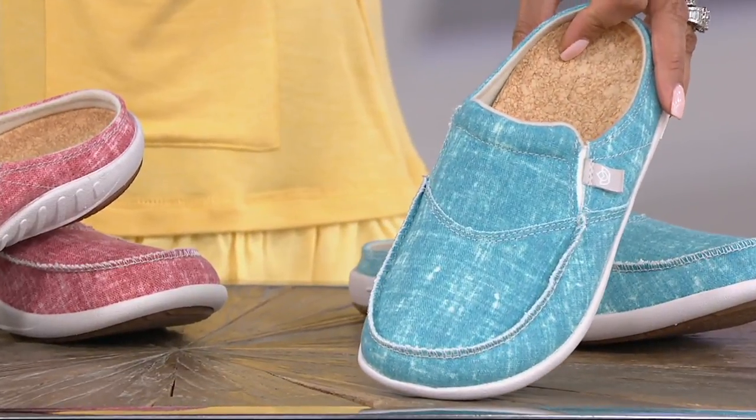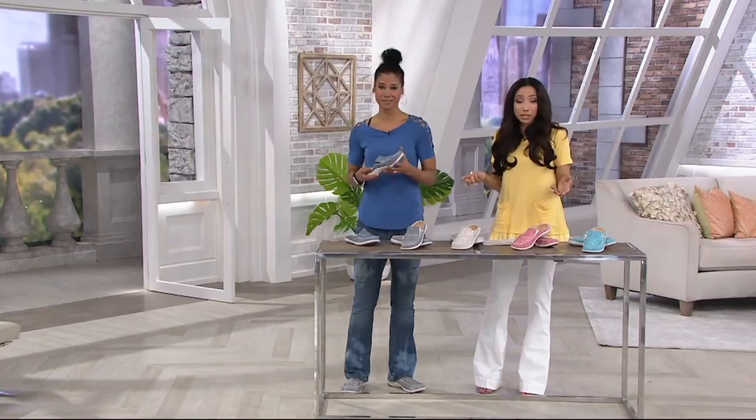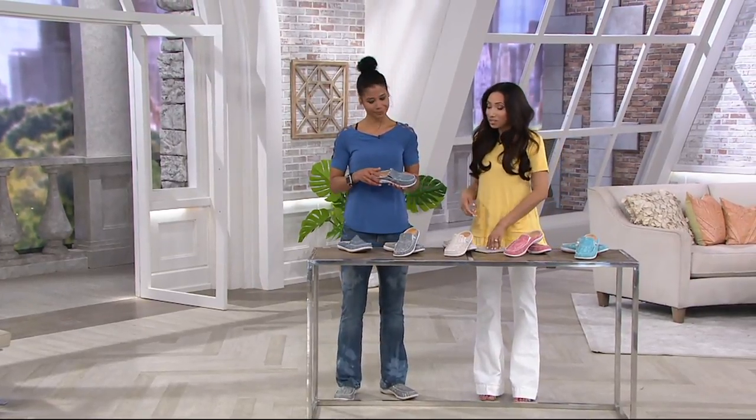This is available in whole sizes only. If you wear a half size, you want to size down. Easy enough. So let's talk technology.